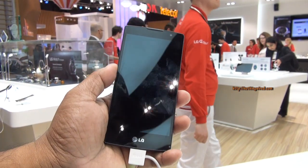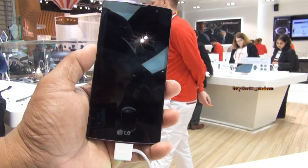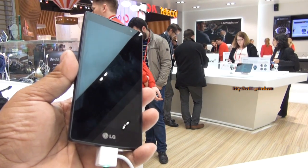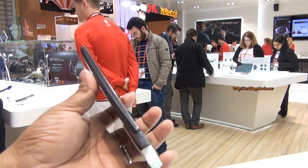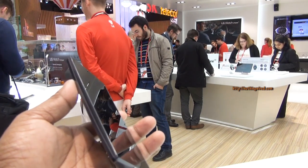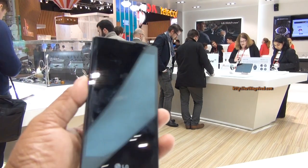The LG Spirit has a 4.7-inch screen with HD resolution at 720p, which makes it a decent 312 PPI of pixel density. Apart from that, it's about 9.9mm thin, and it's powered by a quad-core 1.2GHz chipset.